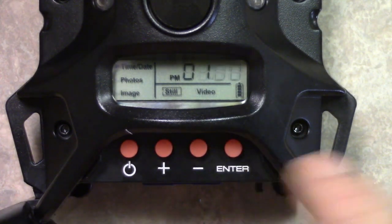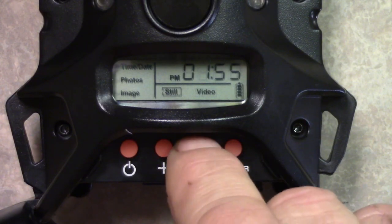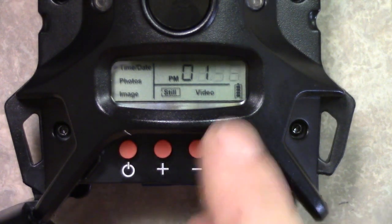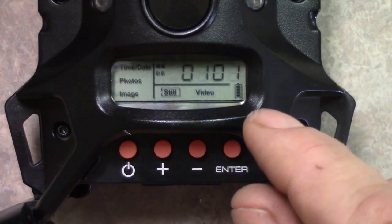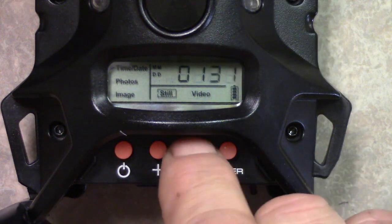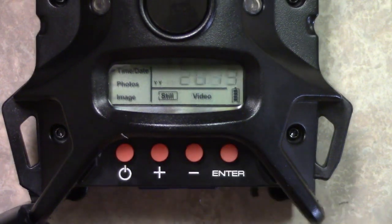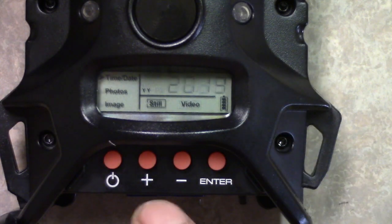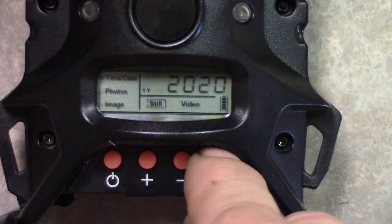Okay, now I got to 1 p.m. I'm gonna punch enter, and the time right now is 46, so I'm gonna keep going till I get to 46. Okay, I got it at 1:46 p.m. Pushing enter. Today's date is January — that's number one, which is correct. Push enter, then it's the 23rd, so I'm going to the 23rd, push enter. The year says 2019 but it's 2020, so I'll punch the plus once to get 2020, then push enter.